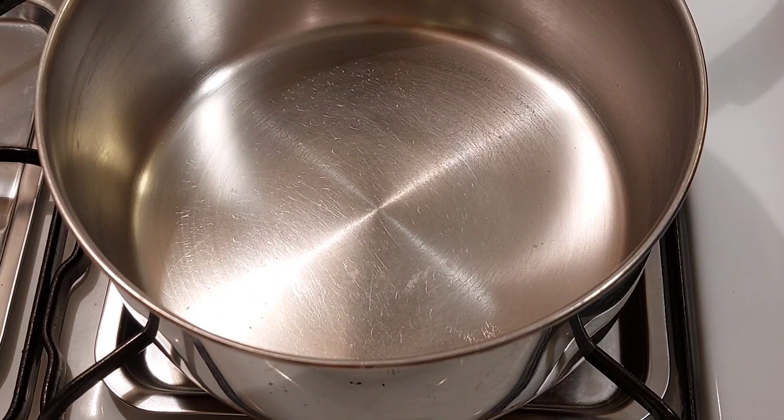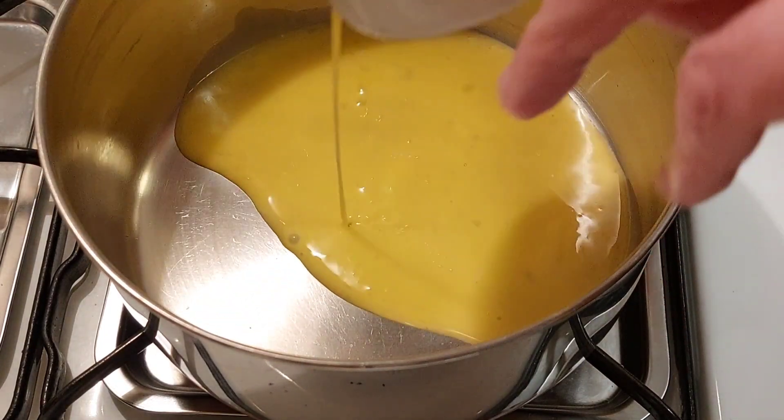My name is Linda, welcome to my channel. Today's video I'm making old-fashioned tapioca pudding, just like the box says. I'm following the directions on the box. The first thing we're gonna do is beat the egg — it's already beaten.